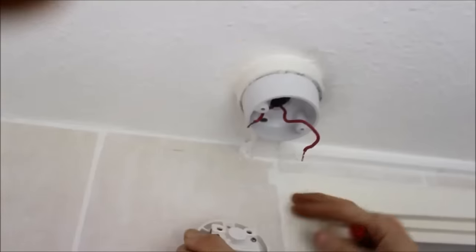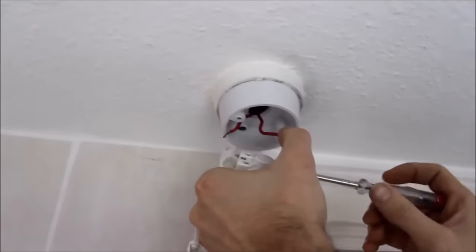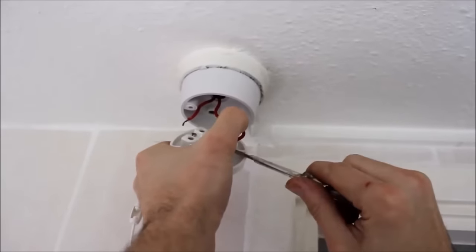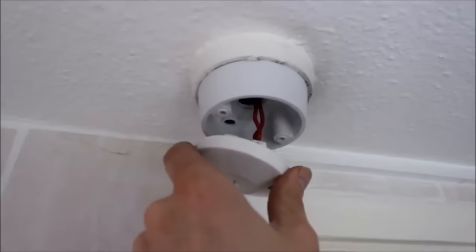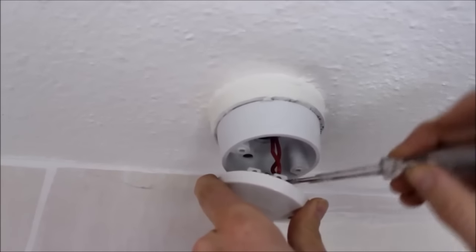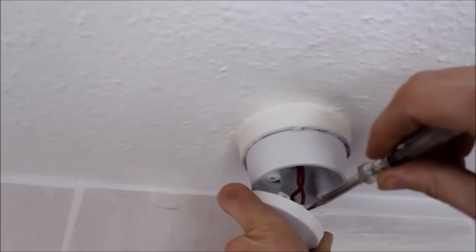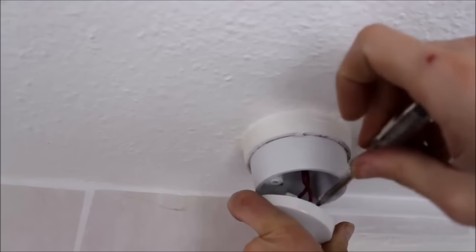Pick one of the cables and put it in, then reverse the mode — just connecting it. Make sure that it is tight. And the other cable — it doesn't matter which cable goes into which terminal. It doesn't matter if this cable goes in this one or that one, or this one on the opposite. At the end it will make no difference, it will work either way. Making this tight.